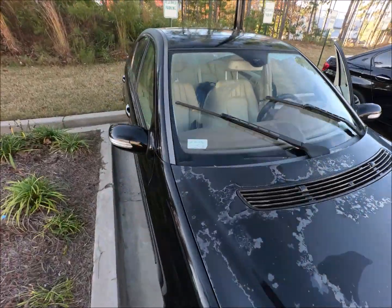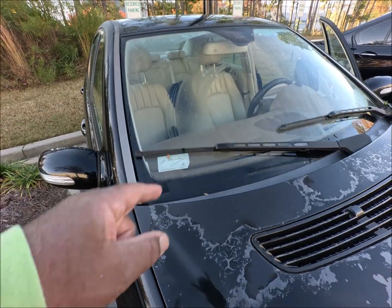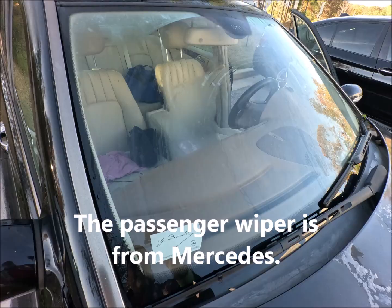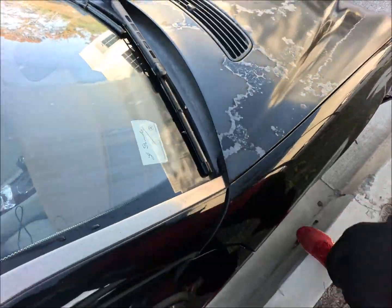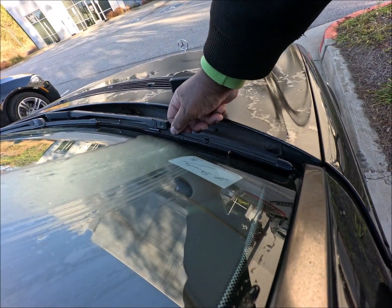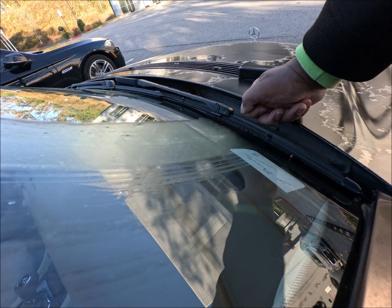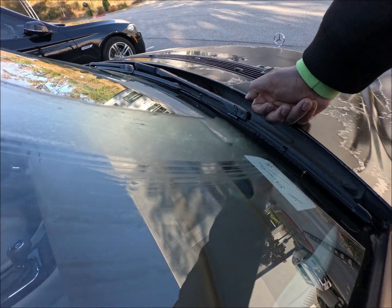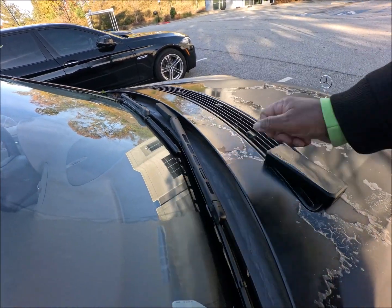Hi guys, I got a bit of a problem with my windshield wipers. For some reason it won't wipe that part right there — you see that? I got a remedy for that, I think. The problem is the wiper is not sitting down on the windshield. I don't know why, but I'm getting ready to make it sit down.